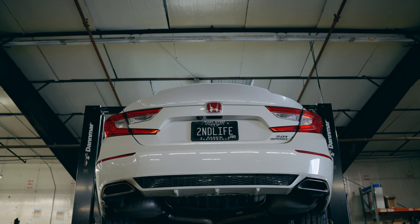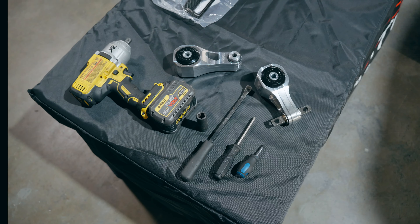These are the Haasport upgraded motor mounts for the 10th Gen Accord. Today I'm going to install them on my 2022 Accord Sport.